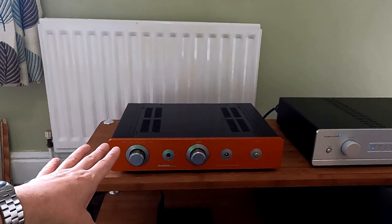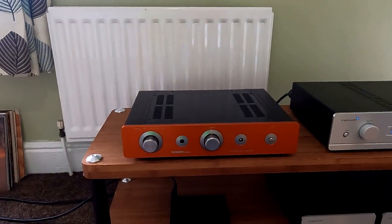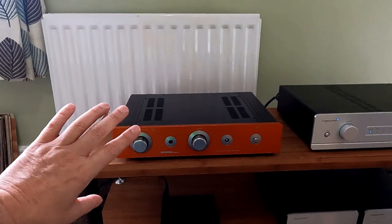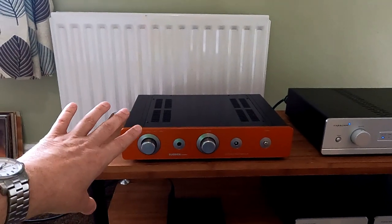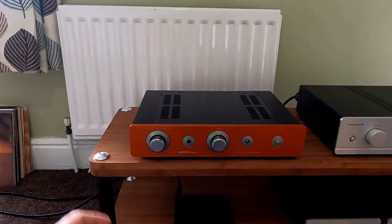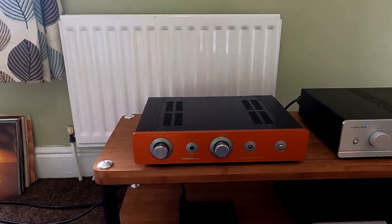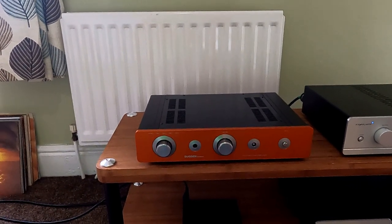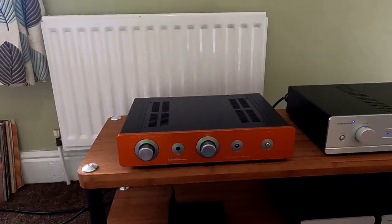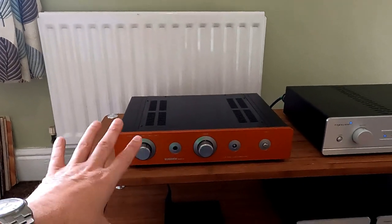I tend to say to people, if you want to come and borrow one, just pop in and borrow one for the weekend and see how it works in your system. It tends to be that if you listen to one of these at home, you'll never bring it back. It's so absorbing — a very natural, big, open, comfortable sort of sound. Never offensive, never boring, just totally involved. It's a bit like sitting in the front row of a concert and getting totally involved in the performance. It stops being hi-fi and starts being a performance.